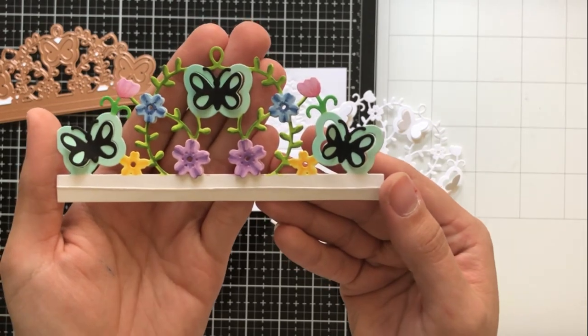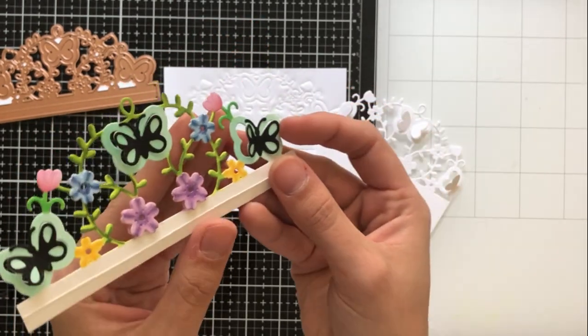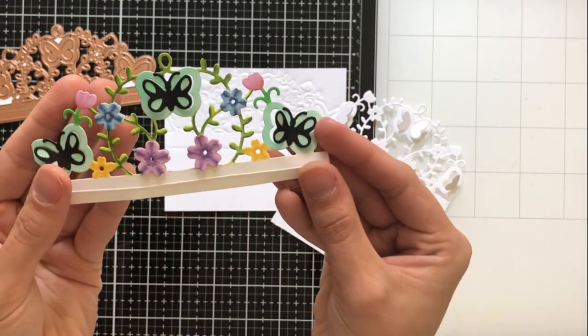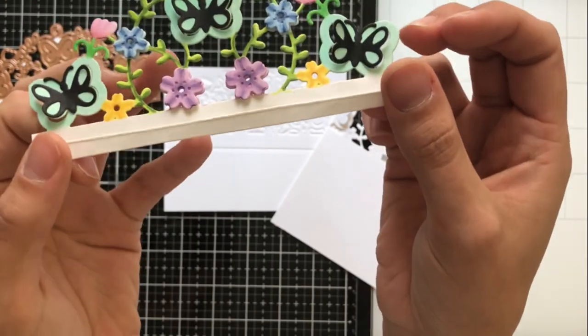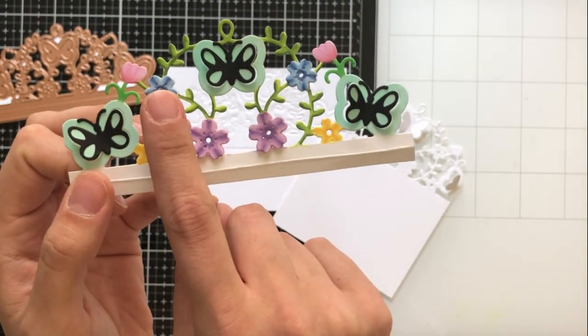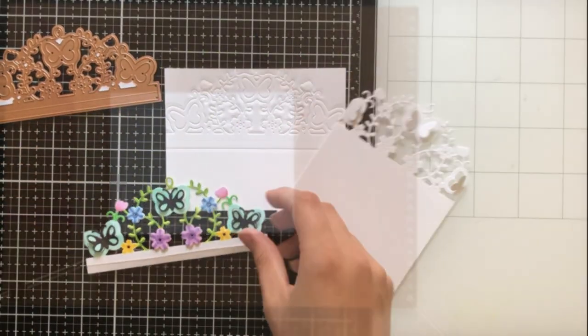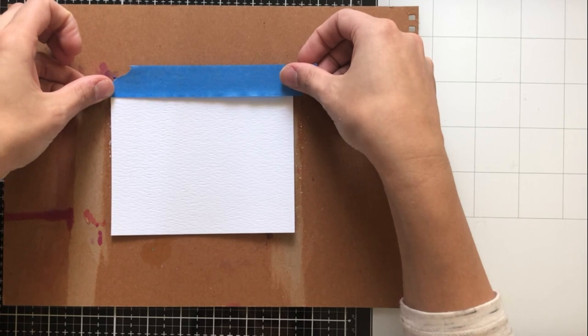I went ahead and cut it out completely from a piece of cardstock and colored in the pieces respectively. I also popped up the wings there for dimension and used those additional dies to paper piece onto a couple of the flowers — I think there were about four that I used. So I'm now going to go ahead and create my background for this card.